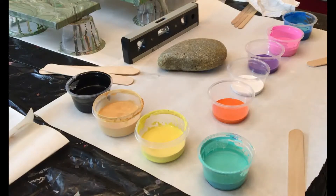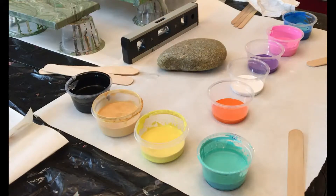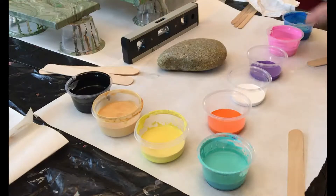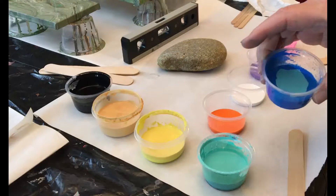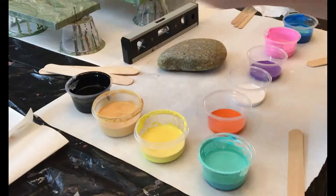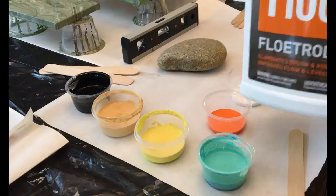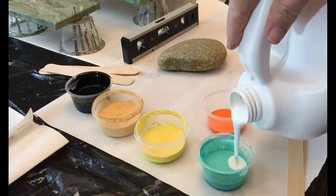Good evening friends, I've been asked to show how I pour my rocks, so I'm going to start right now with our colors. I've got some orange, white, purple, pink, blue, and I've added a dark blue and some Caribbean blue in there. I've got some yellow, gold, and black over here — these three are already mixed from an earlier pour today.